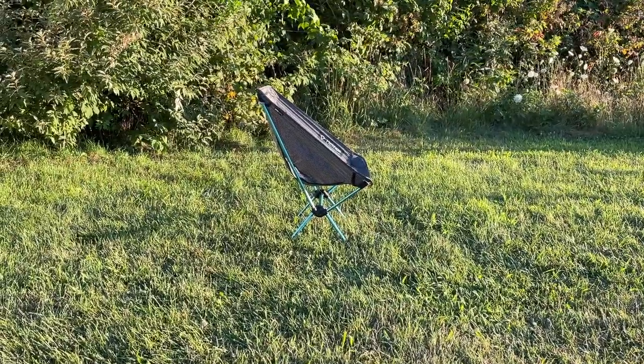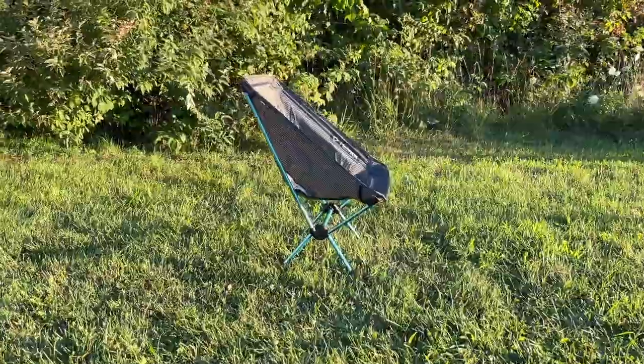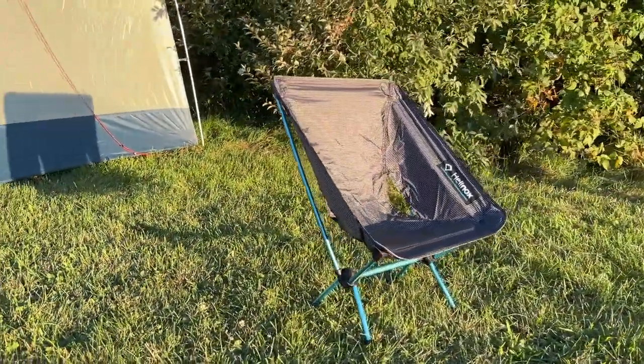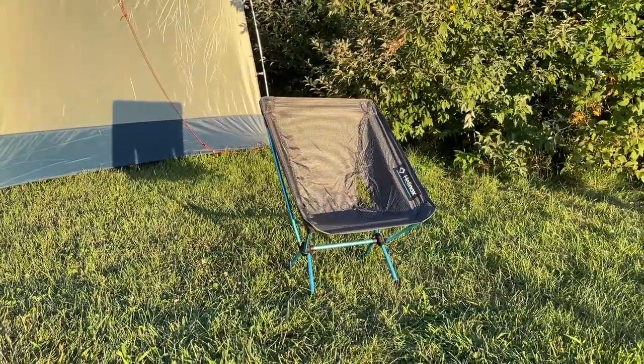Overall, I think the Helinox Chair Zero is good for people who want to go backpacking. If you're not going backpacking, then you probably want to look at another chair, especially because this is so expensive at $130 or so.